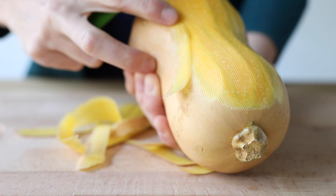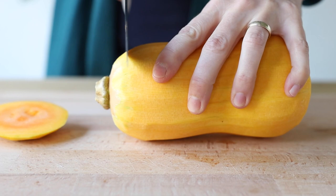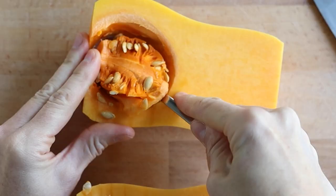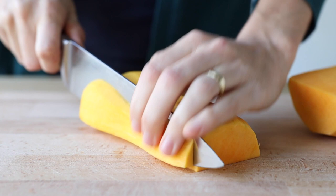Peel your butternut squash all over, then cut off both ends, cut it in half lengthwise, and use a spoon to remove all the seeds and discard them. From there we can start cutting it into slices and then into dice.